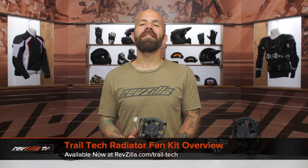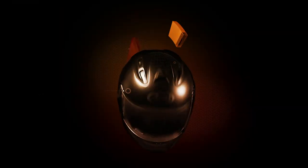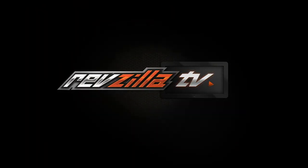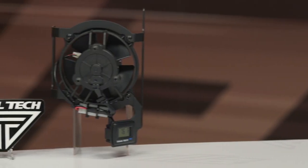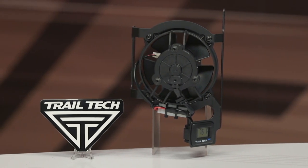Hey, I'm Joe with RevZilla, and today we're taking a look at the TrailTech radiator fan kit, available at RevZilla.com. TrailTech got started about 20 years ago in Washington State by a couple who developed some really interesting speedometers and instrument panels for off-road vehicles. Since then, they've also added these electric radiator fan kits to their lineup to provide off-road riders the ability to keep their bikes cool in those tough and technical slow terrain that a lot of us find ourselves in nowadays.